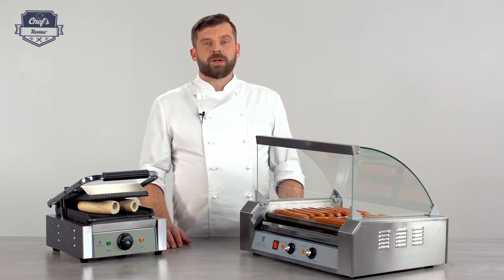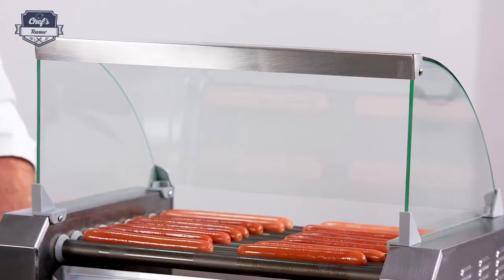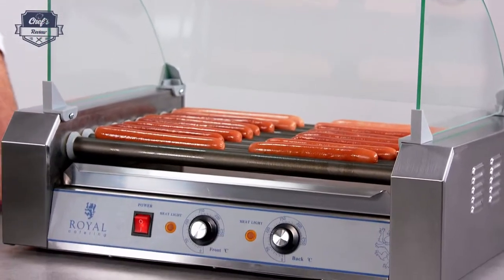Hi and welcome to Chef's Review. Let me show you a hot dog roller wheel from Royal Catering — a device great for snack bars, petrol stations, and these days even convenience stores.